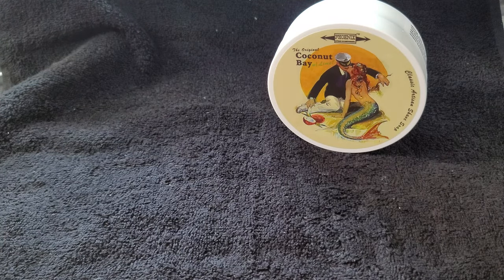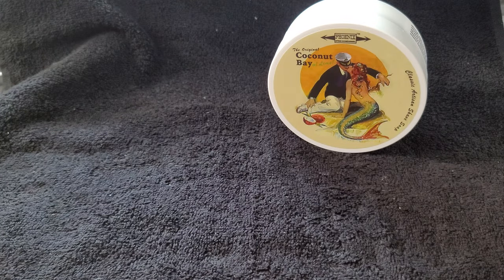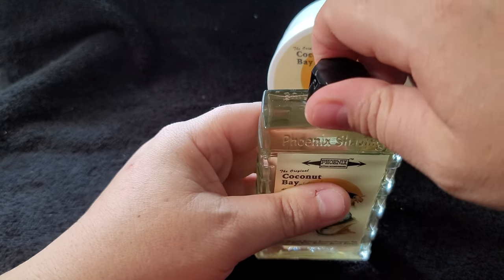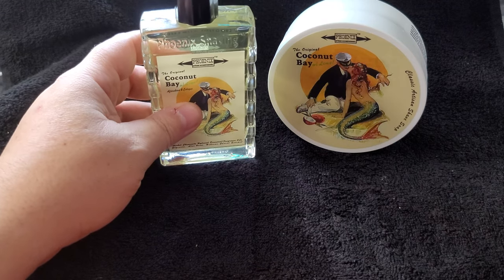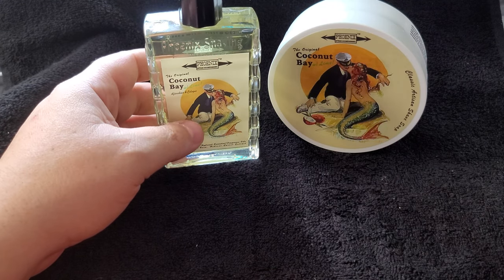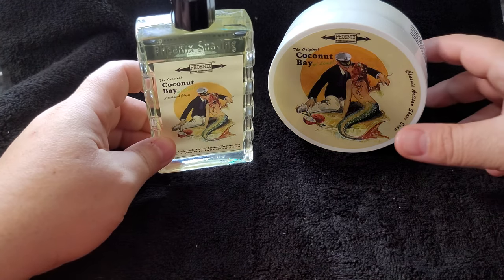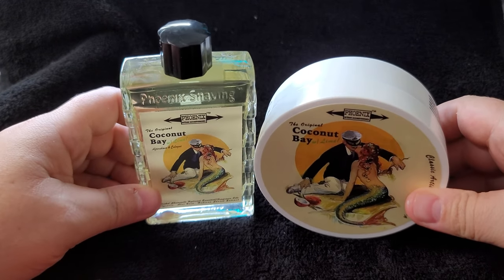Let's go ahead and smell this. It has an orifice reducer, which I'm okay with — I prefer none but I'm okay with it. This has more of the bay rum — I don't really pick up any coconut whatsoever, so the coconut must be very subtle, maybe by intent to not overpower the bay. The lime just complements the bay so well. Anyway, this is Coconut Bay with Lime — that's the official name — a coconut bay rum with lime.